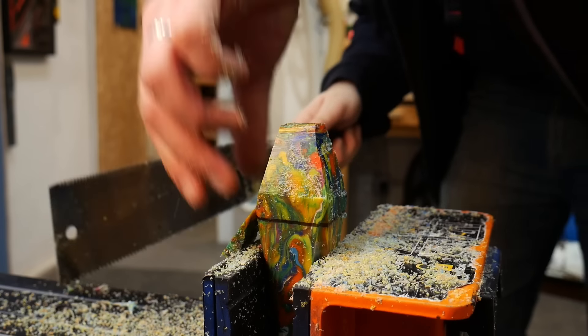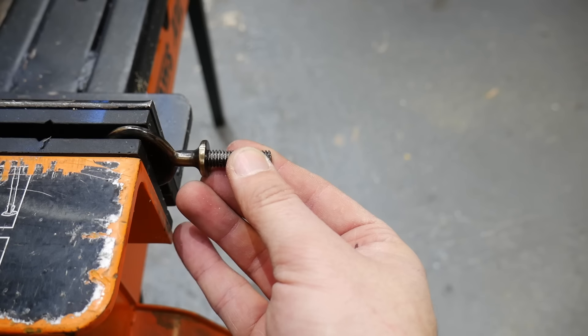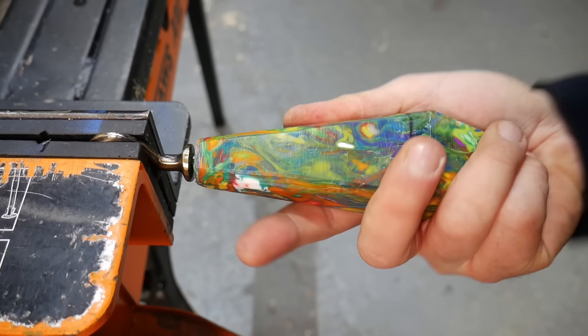The less square the shape became, the harder it was to hold, so we decided to just screw the bottle opener in and then clamp that in our vice.